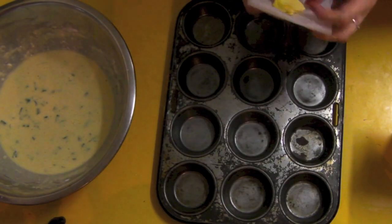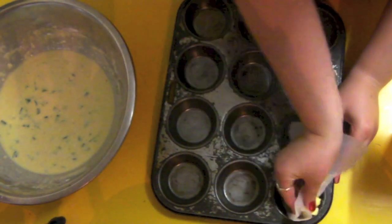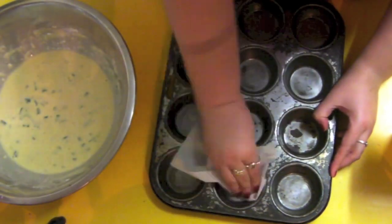Now because these don't have a liner, you need to grease the heck out of your muffin tin. So get some butter and baking paper, and slowly rub it in. You can also use the wrapper of your butter — that'll also work really, really well.